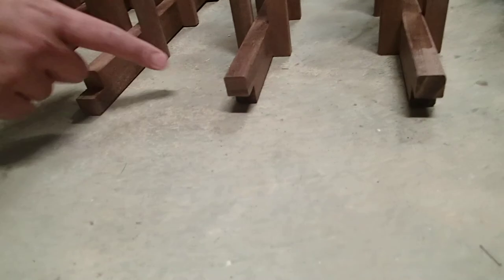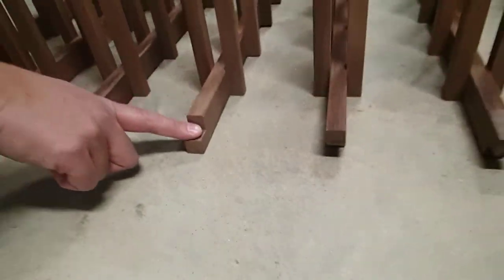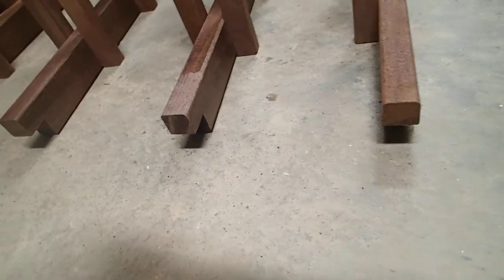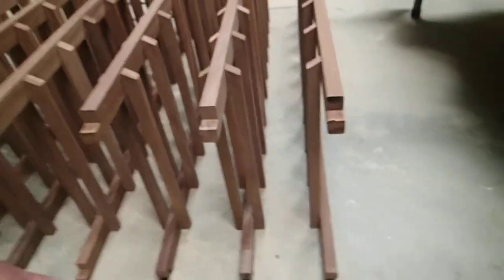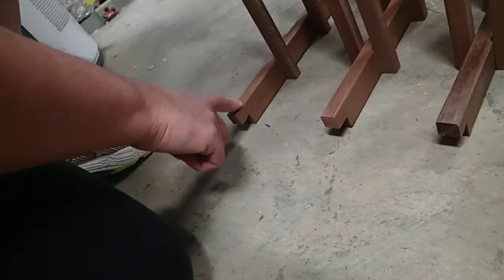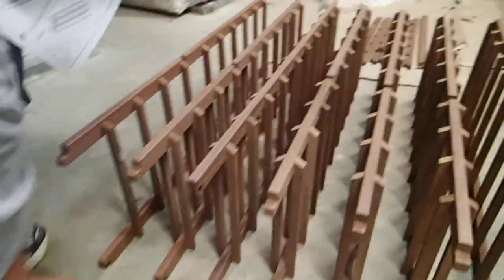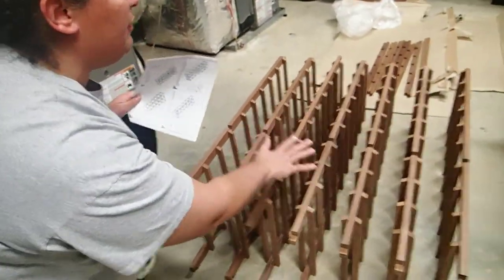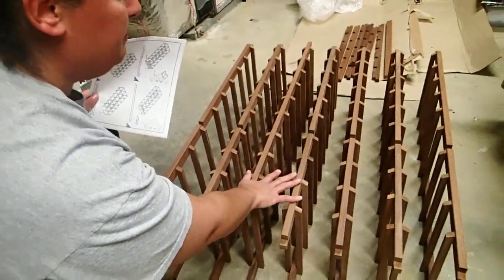This notch is underneath when it should be on top, or vice versa — this one is again incorrect. Top, top, top, bottom, top, top, top — so incorrect. There are two that are not usable for this rack; we can't even build it because of this.